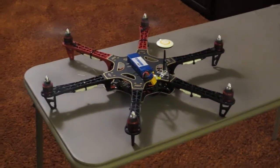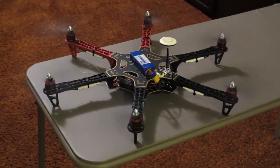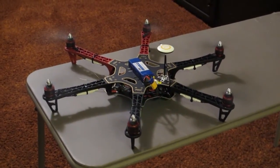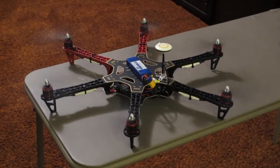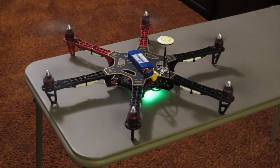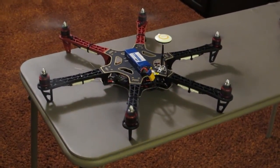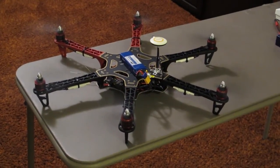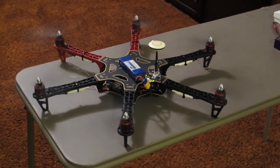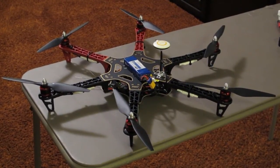Looks like it's picked up a couple more satellites too. Of course I'm in a two level house here so it's not likely it's going to ever get the maximum satellites. Oh, looks like it's got all the satellites that it needs.